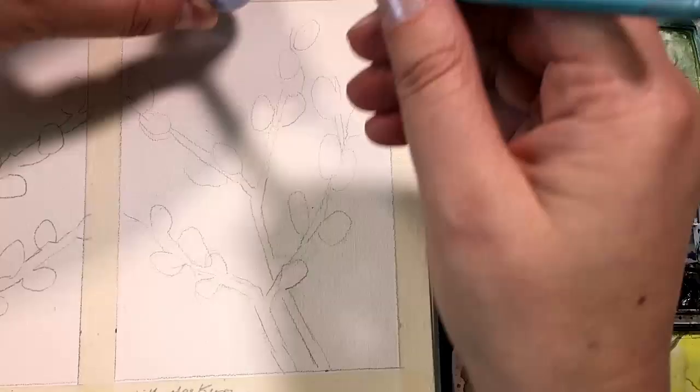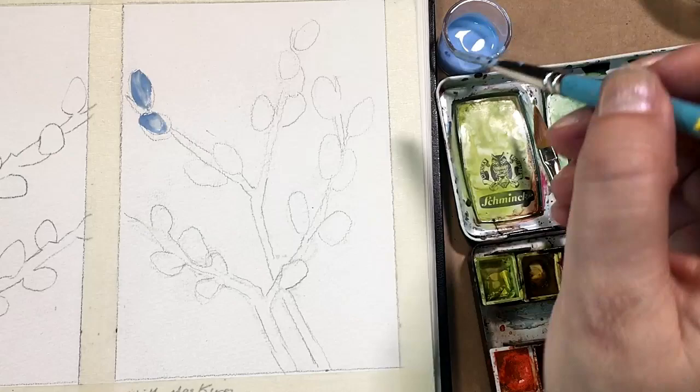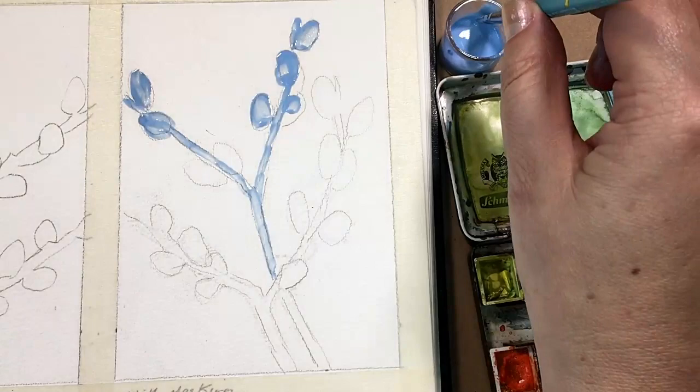Schmincke Masking Fluid comes in clear, which I prefer to use, or this blue, which I'm using because it will show up well in the video. You'll notice that I've poured it into a small container. This is important — masking or frisket is basically a fast-drying, rubbery glue. So you don't want to have your big container open, slowly evaporating and drying while you're painting meticulously. It's best to decant it; that way your product will have a longer shelf life. Also, you don't want to take a brush and repeatedly dip it into a whole container, as that will contaminate it.